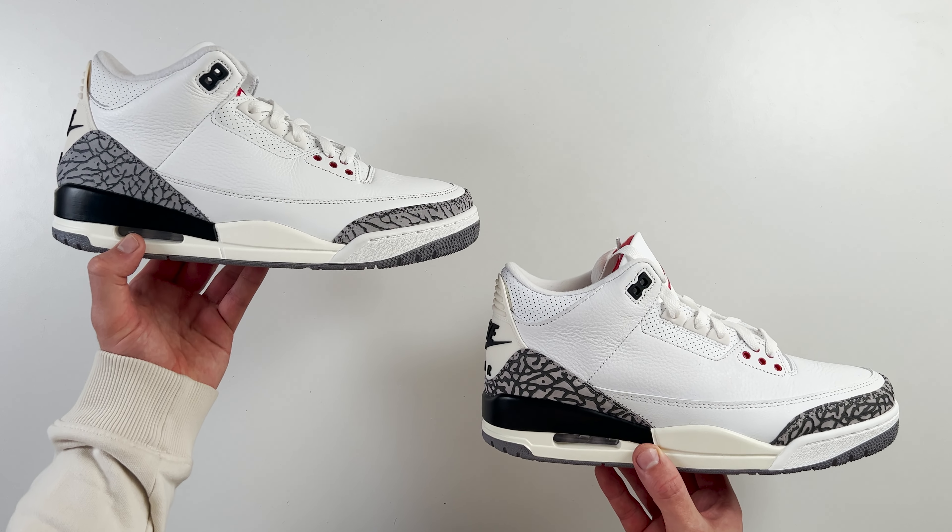Another difference between the two is the print-like pattern around the toe box area. The print pattern on the fake one is incredibly thick compared to the retail one, which is much thinner. This occurs at the heel part of the shoe as well — it's much thicker on the fake one compared to the retail one. However, variations have come out on the retail pair where these lines are incredibly thick on the retail one as well, though it's a little less common. So just look out for that.